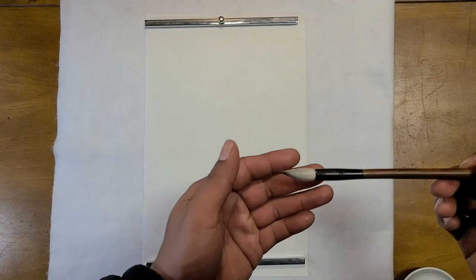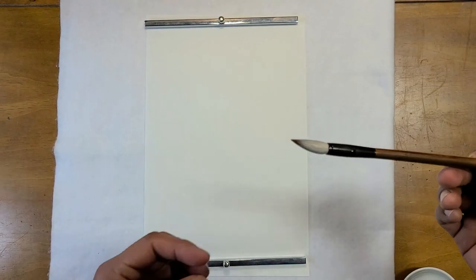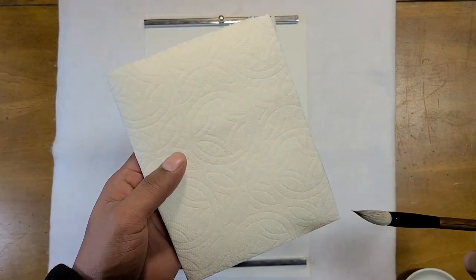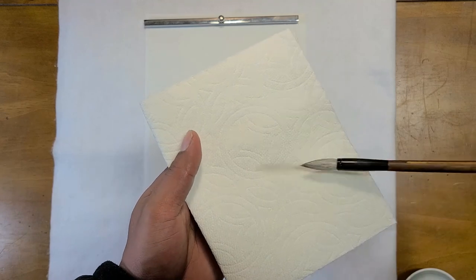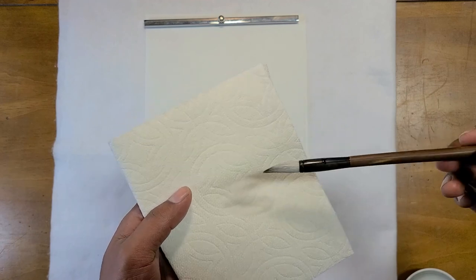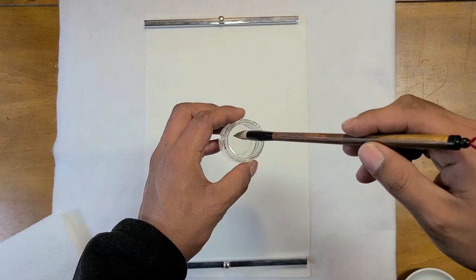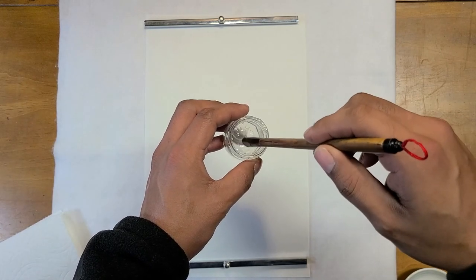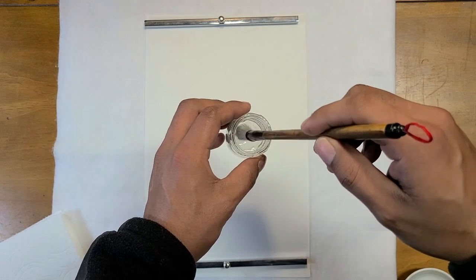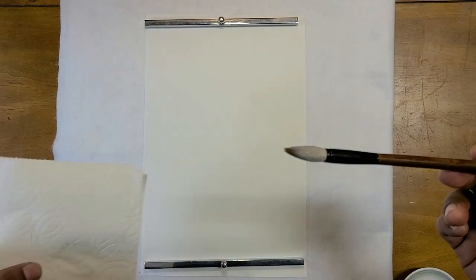The brush is clean now — no more glue, it's soft and flexible, and it's ready for painting. But it has too much water, so we need to get rid of that excess moisture. I recommend using paper towels, specifically kitchen towels because they're very absorbent. Press the brush against the towel to get all the moisture out. Whenever you start a new painting session, you'll also need to wet your brush to make it flexible again, then repeat this drying process.